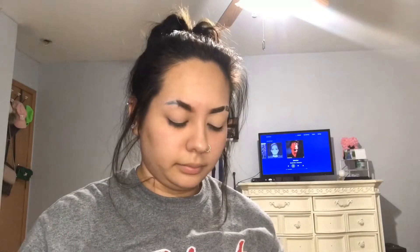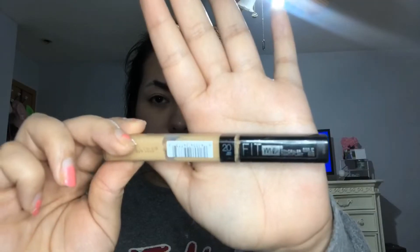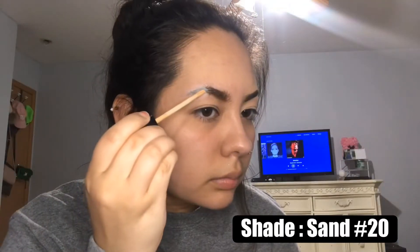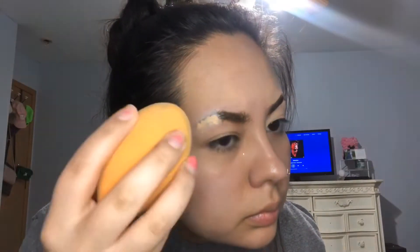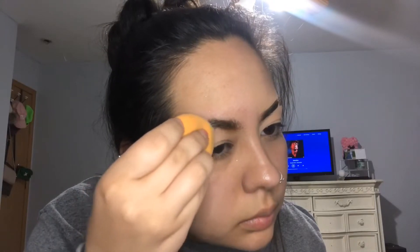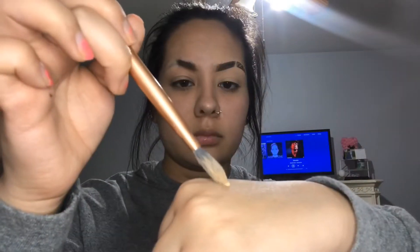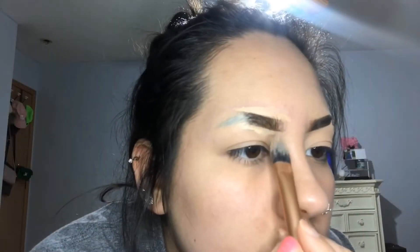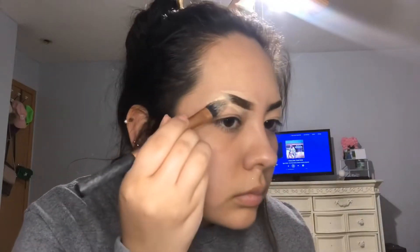Anyway, I'm just going to use that to give myself a smooth ombre look. Taking my Fit Me concealer, I'm going to take that right at the end of my brow and blend it all in. Using my Milani two-in-one foundation, I'm going to take about half a pump and use a flat foundation brush to clean up what I just filled in and add another layer to the tail of the eyebrow.